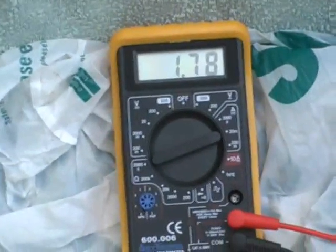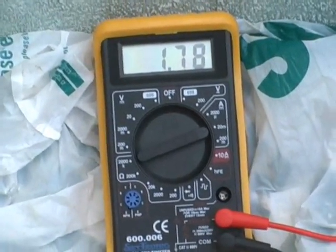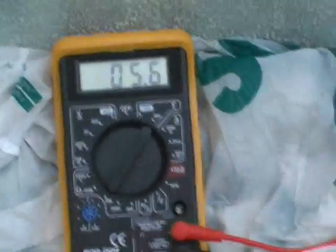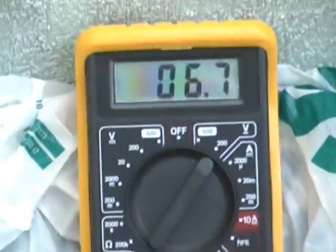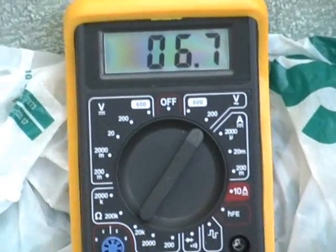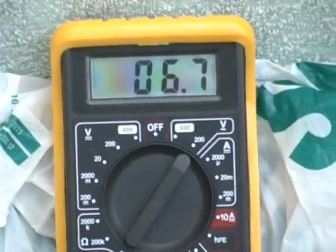Now reading 1.78 amps DC. Five minutes later, up to 2.7A.